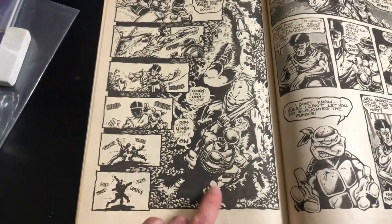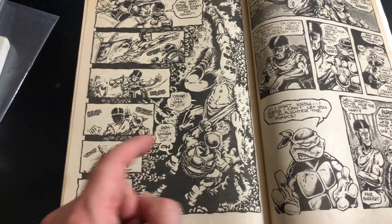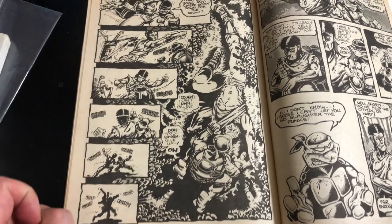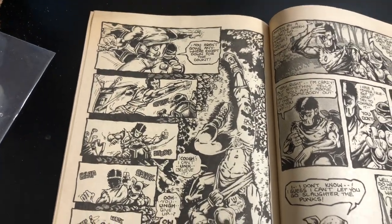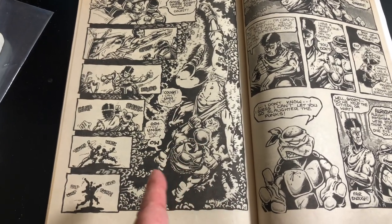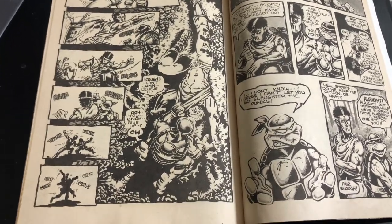Look at that — I love this page. Look at that top view and the smaller action panel. If I was to own a page of this book as original art, I would love this one page right here. Just love it.